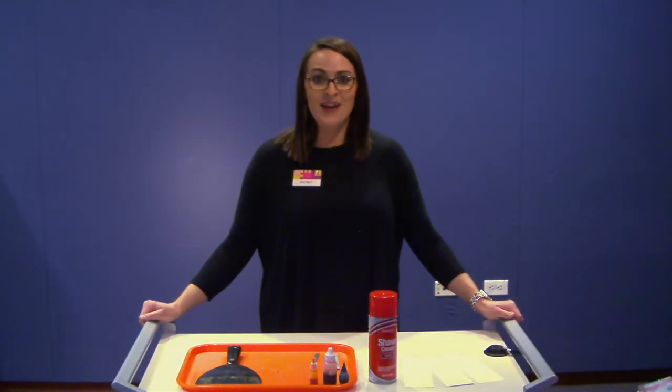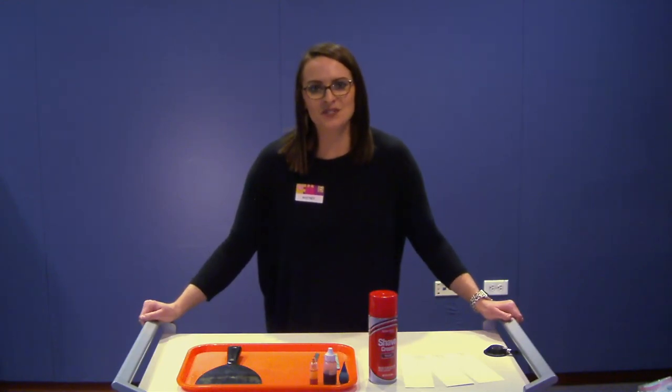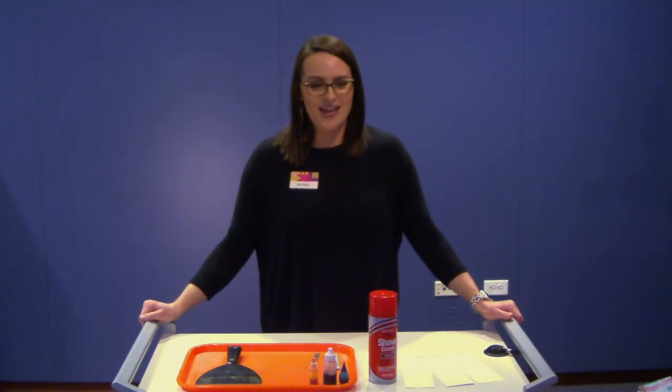Hi everyone, my name is Whitney and I work here at the Fort Worth Museum of Science and History. Thank you for joining us today for a short tidbit of our Discovery Lab online program, where I'm going to be highlighting one of my favorite craft slash experiments that we do here at the museum — we are going to be doing paper marbling.